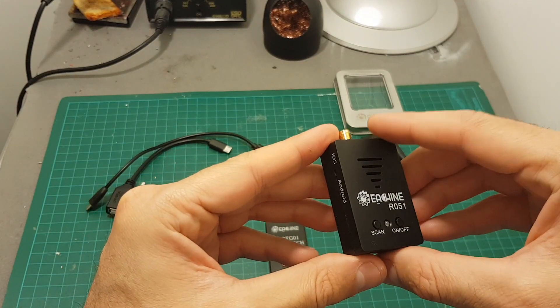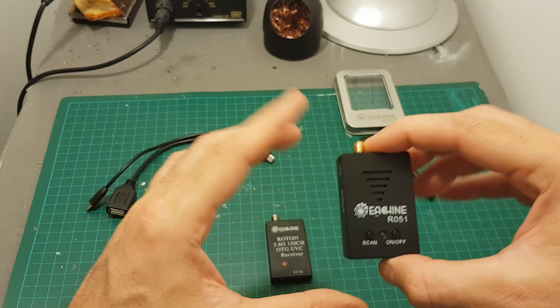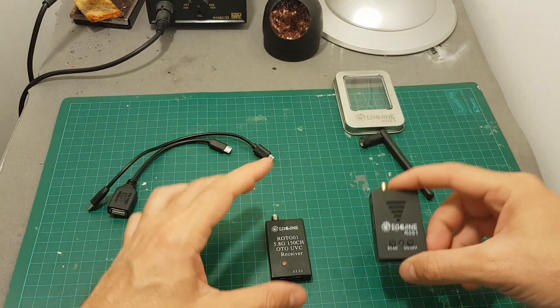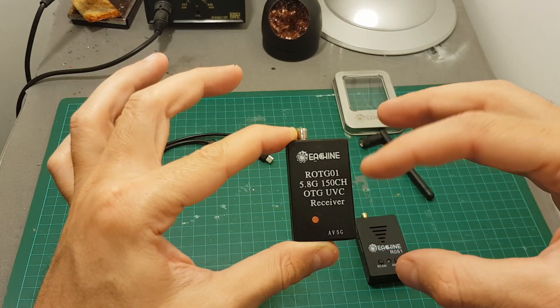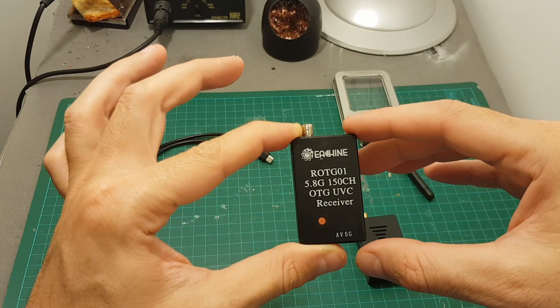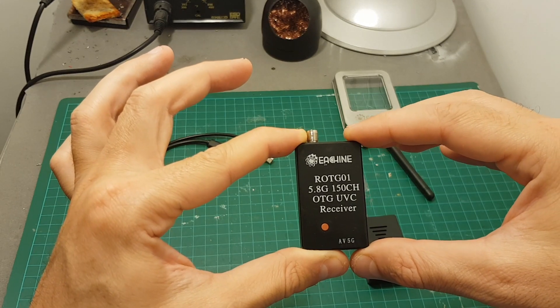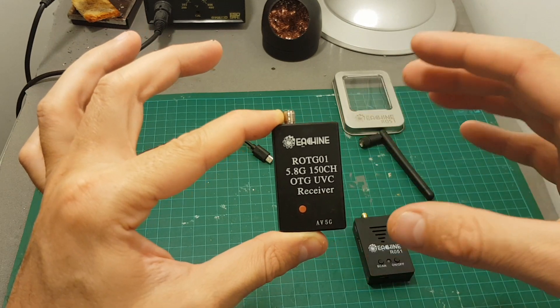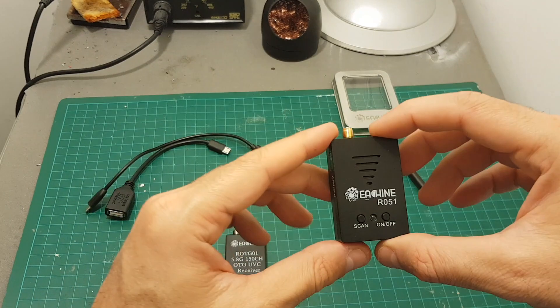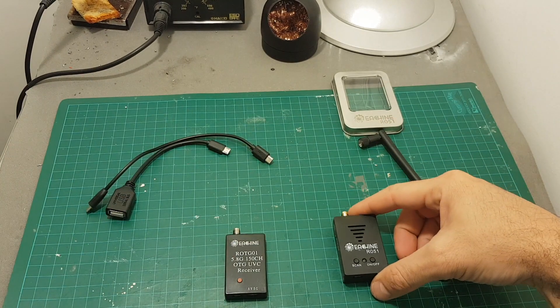DVR is not supported on iOS, so you will have to use screen recording to record your video — that's another disadvantage of the R051. On the ROTG01, you can just record DVR without any issues using the provided software, which is one of the big advantages. You won't be able to do that out of the box with the R051.